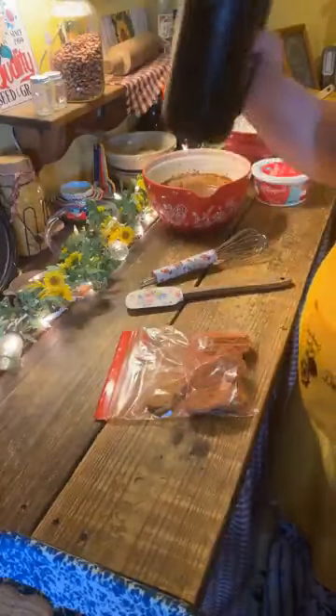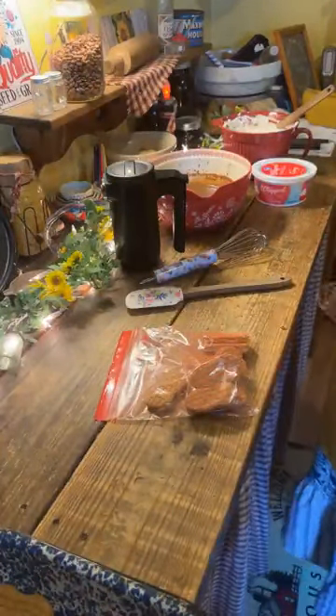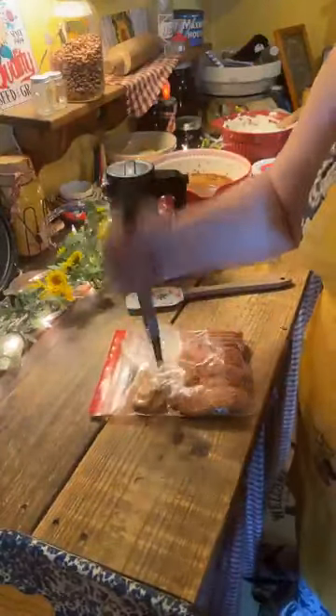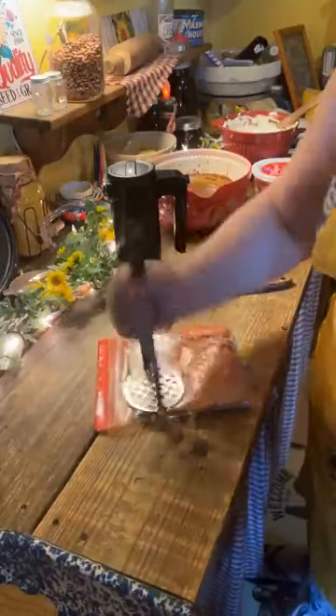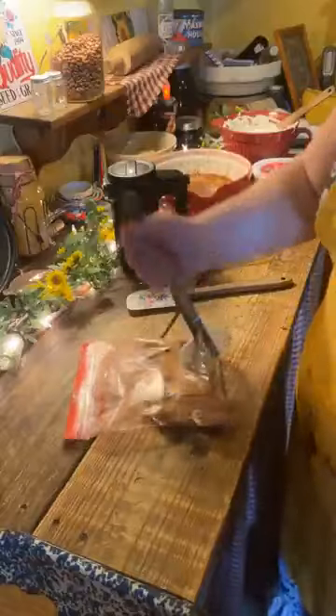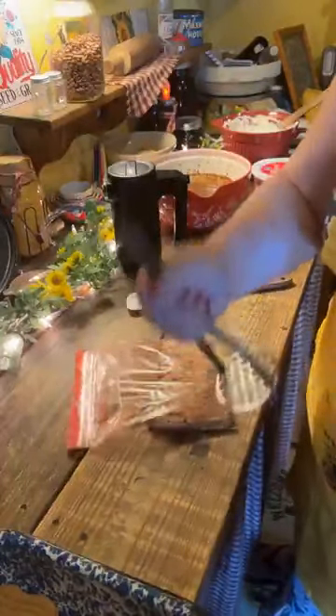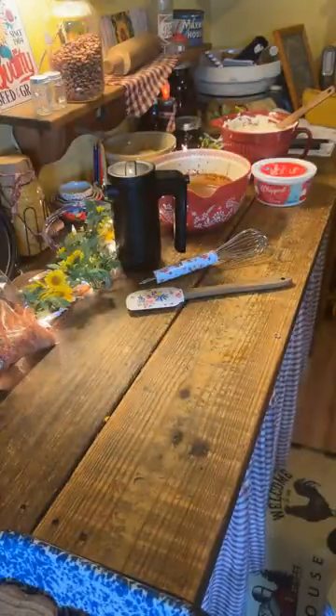I'm going to crush these cookies with the potato masher. I'll take out all my anger on this with the potato masher! I'm just going to crush them up a little bit so that they're all in little pieces. Chelsea joked that one of them is Mammaw. All right, that's good. Here's your potato masher back.